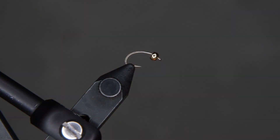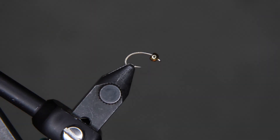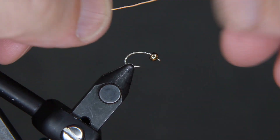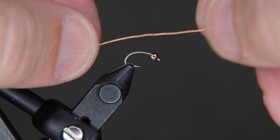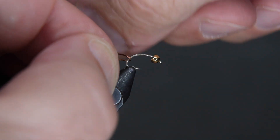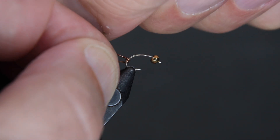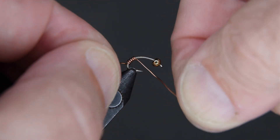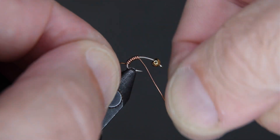Secure your hook in your vise. I've already mashed the barb and put my bead on the end of it. We're just going to take our wire and wrap it around the shank of the hook. We're not going to add any thread or tie it down — we just start at the very back and do touching wraps from here to about two eye lengths behind the bead.